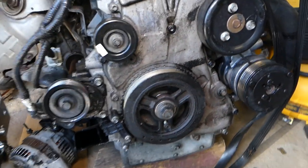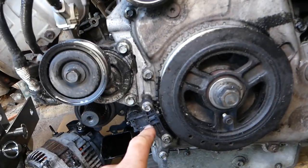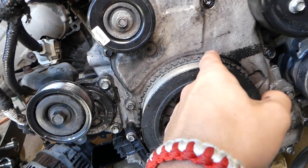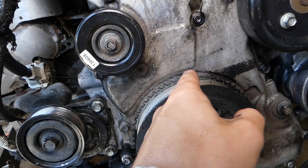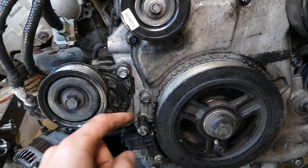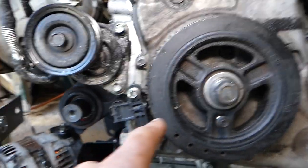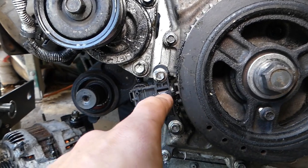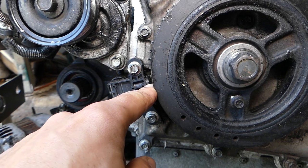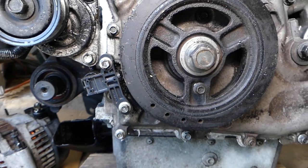From that TDC point, when installing the crankshaft position sensor, you need to install it on the 20th tooth starting from there. Count tooth number 1, 2, 3, 4, 5, 6, 7, 8, 9, 10, 11, 12, 13, 14, 15, 16, 17, 18, 19 — the 20th tooth. On the crankshaft there is a mark in the middle of the sensor, and that mark needs to align with the middle of the 20th tooth.